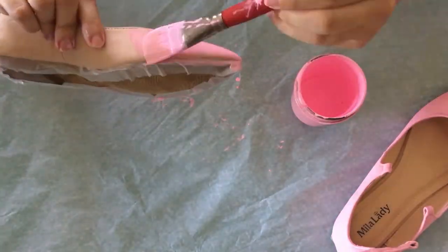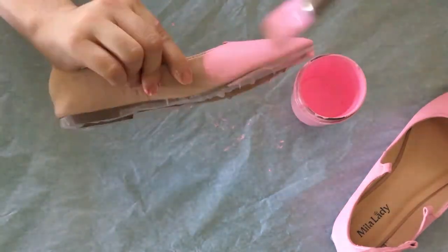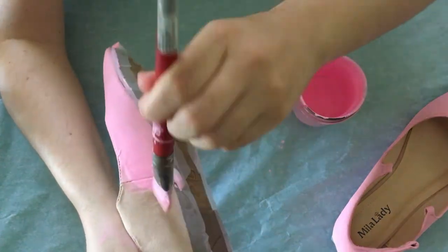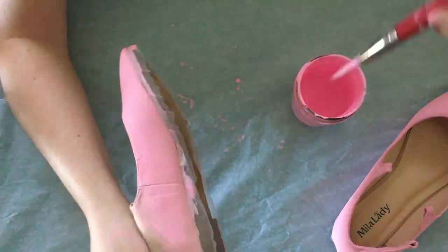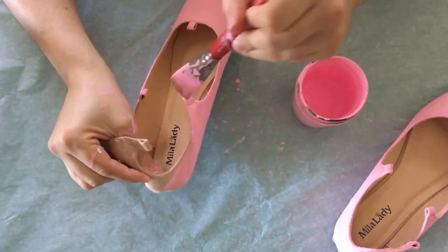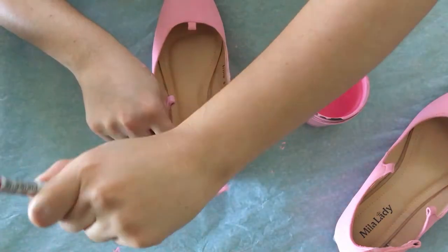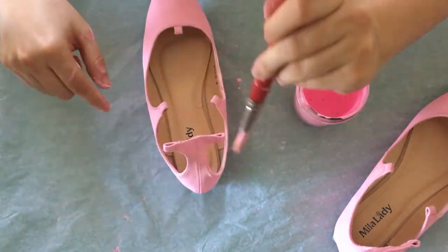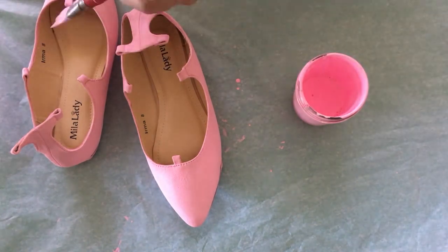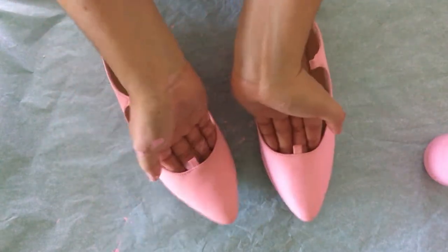I'm just making sure that I get every little spot. I did manage to paint these using only one coat of paint on these shoes. Another thing I want to mention is that when you paint your shoes with the craft acrylic paint, after you paint them they will no longer have that texture. I painted these shoes entirely and they are good to go.